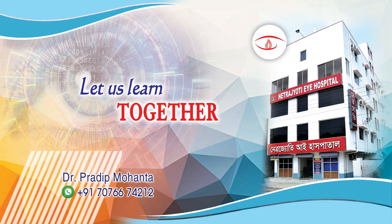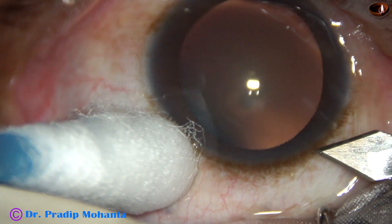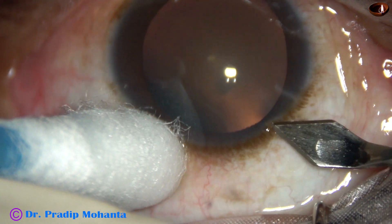Friends, welcome to my workplace at Ranaghat, West Bengal, India. This is a posterior subcapsular cataract. Let us observe this surgery.